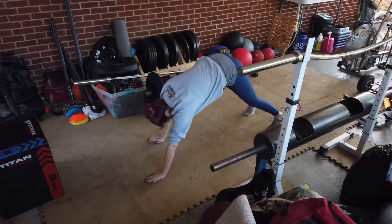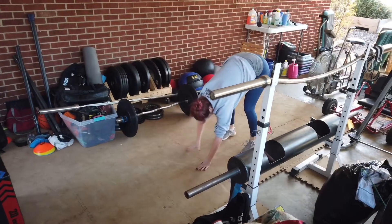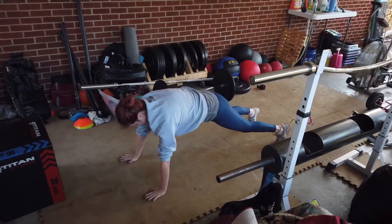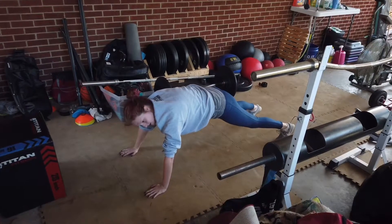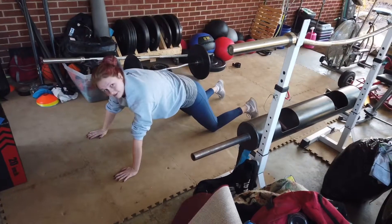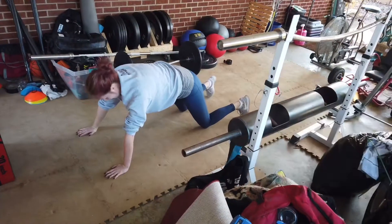We're going to inchworm back and then inchworm forward. Let's come down into a press up. Let those hips just sink all the way to the ground. The legs stay straight and then the hips come down.